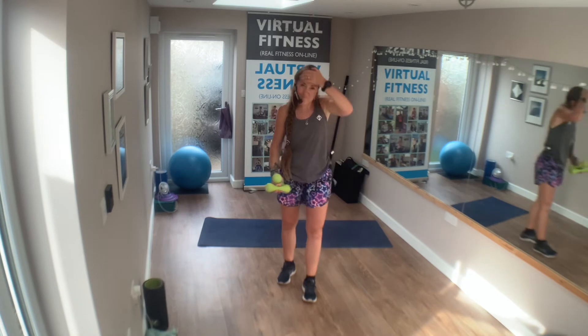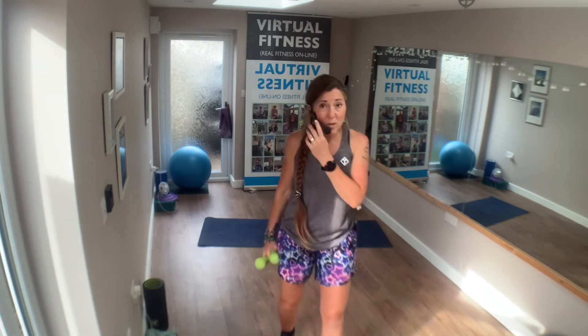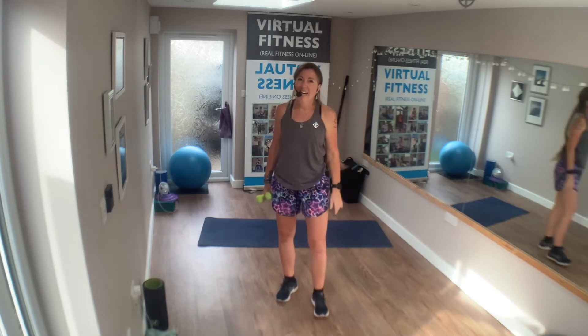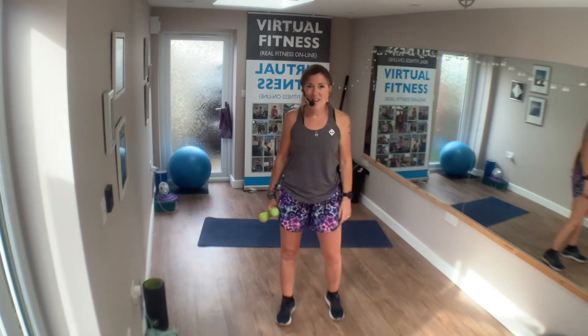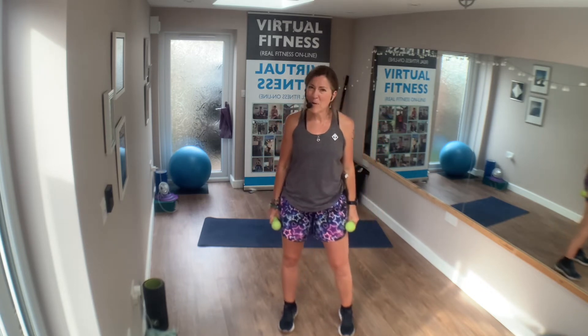Well done! Let's do that again — take 30 seconds. Drink some water. Even though it's just strength work, when you're adding a little Tabata style it just boosts that intensity a little bit. Are we ready?